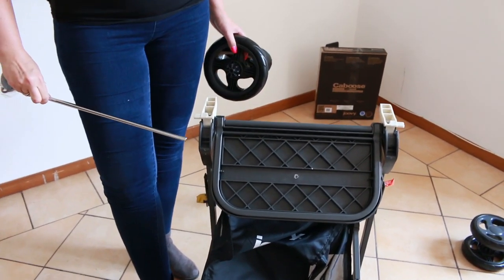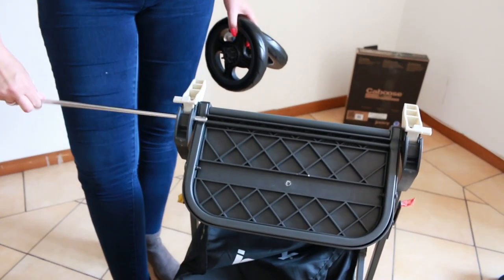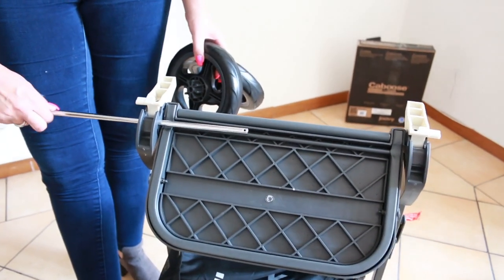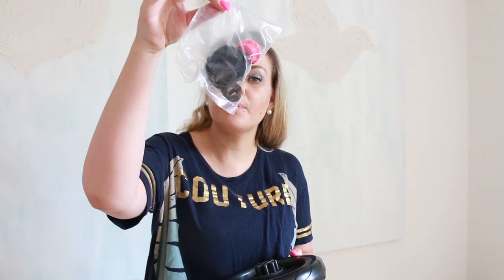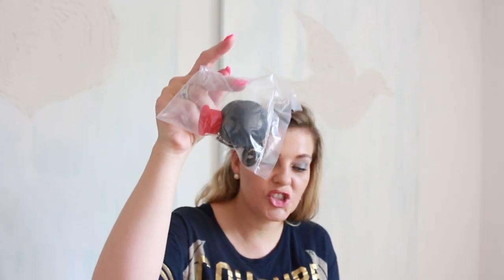Firstly, let's turn your stroller upside down. Grab your axle bar and insert this underneath the standing panel — this is the standing panel. These two single wheels are what you will need, and inside with your manual is a little bag of goodies. These are needed in order to attach these wheels.